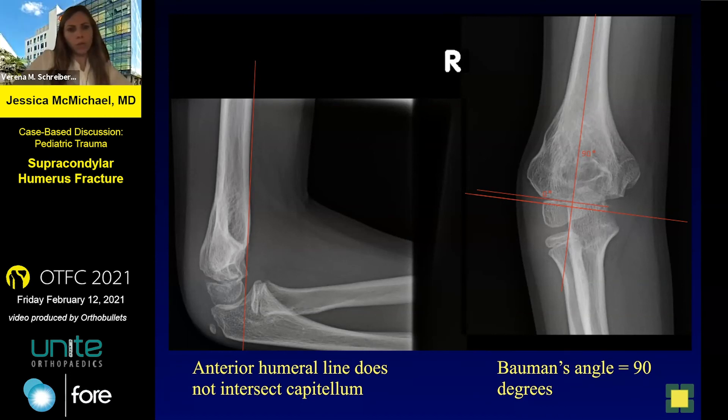Dr. Schreiber agrees: the oblique views are really important. A little bit of rotation is actually acceptable because we have seen that it can remodel. She also assesses carrying angles first, then has patients stretch their arms out both ways to evaluate rotation in the office.